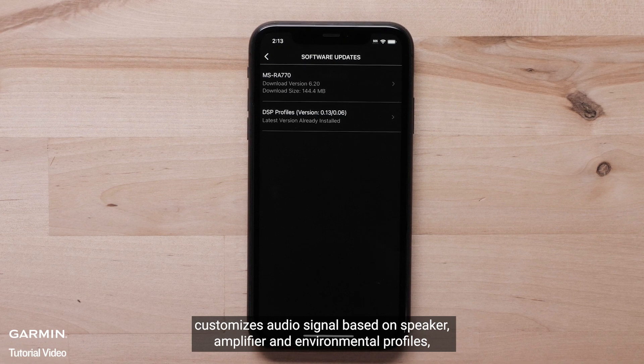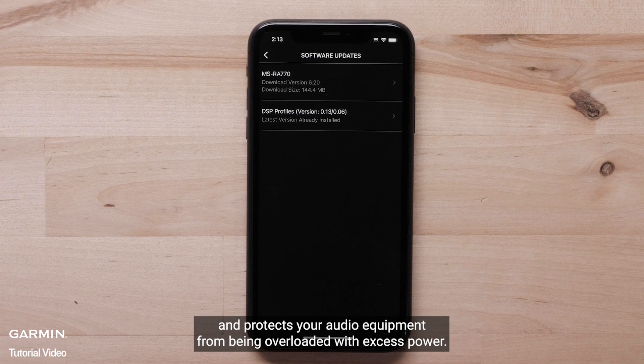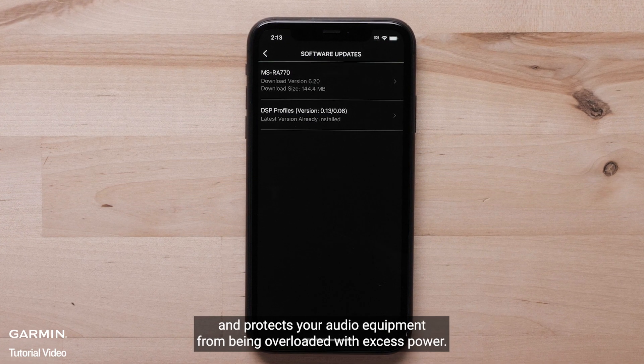amplifier, and environmental profiles, and protects your audio equipment from being overloaded with excess power.